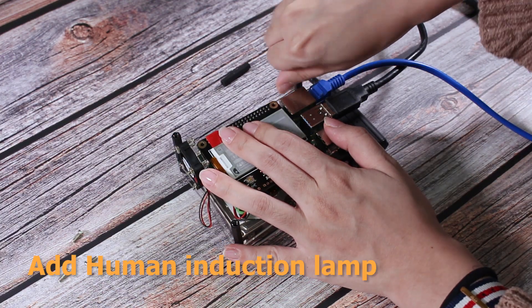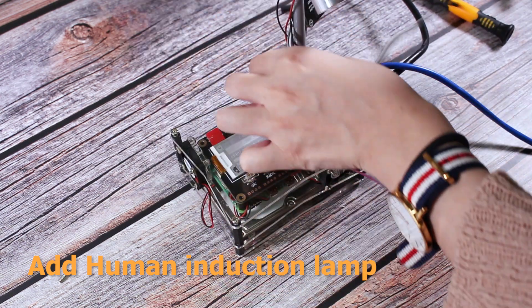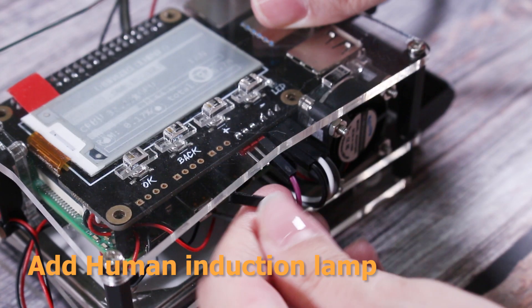Or add some extension functions to the NAS Kit manually. For example, a human induction lamp.